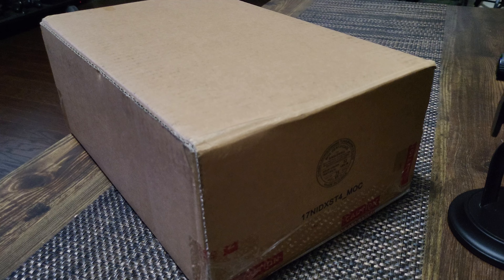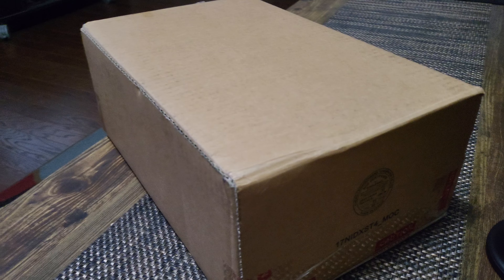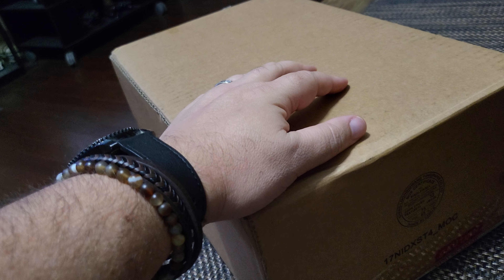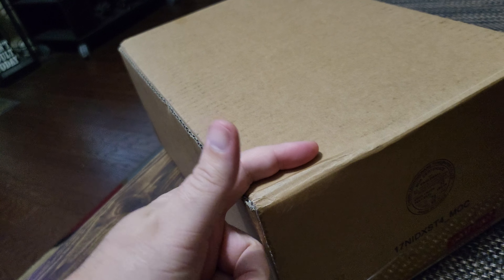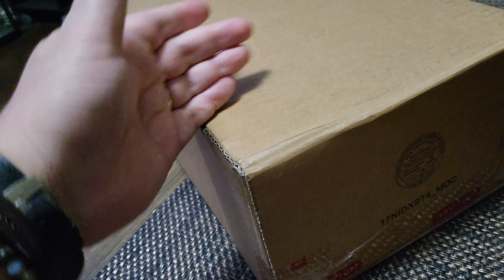Hey, what's going on everybody, it's Jammin, and tonight on a Friday night I've got a video for you guys. We're going to go over a special shoe — not everybody's probably going to like this shoe, I can tell you right off the bat, but that's cool. Let me give you a little bit of insight as to why I got this shoe.